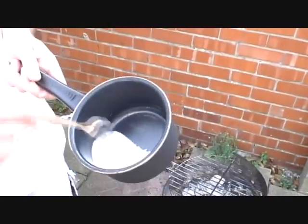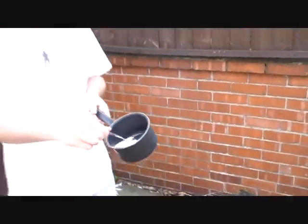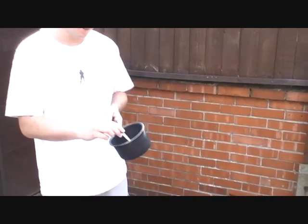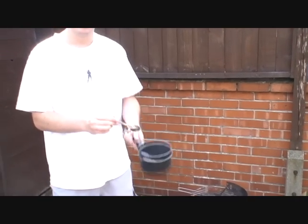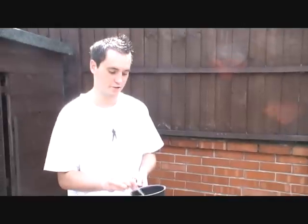Mixed together. Why? Because we're making smoke bombs. That's what I wanted to hear. There's 60 grams of potassium nitrate, which is essentially fertilizer for tomatoes and things like that. Or explosives, depending on how you want to look at it.